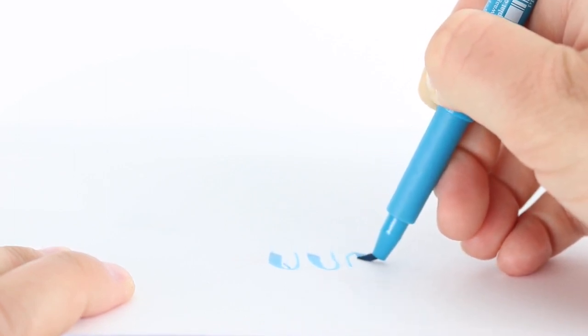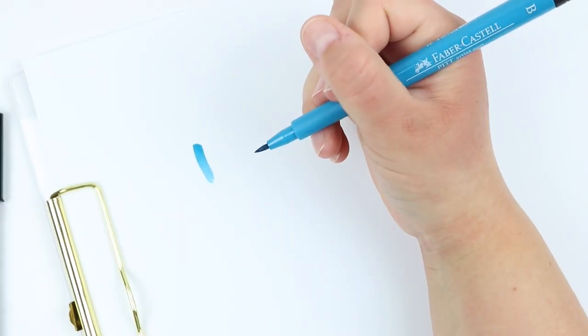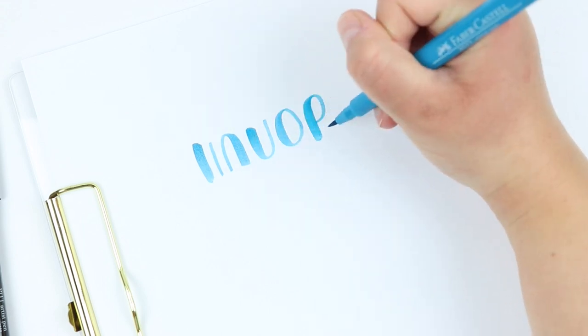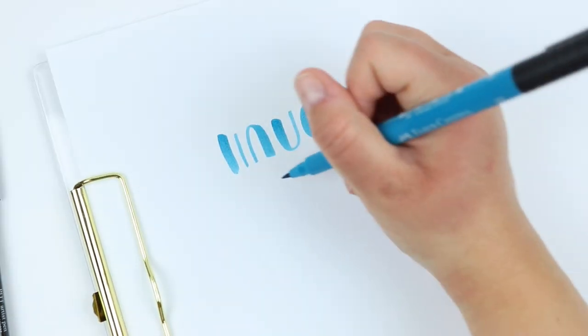I've actually used these for quite a long time. They were something that I was able to find in stores before I became an Amazon Prime user, so I tried them out and I really liked them at the beginning. One thing that I really enjoy about these brush pens is their ability to create bouncy letters.